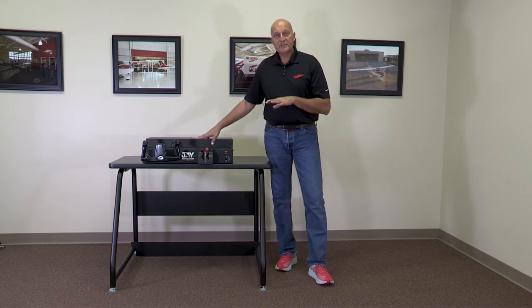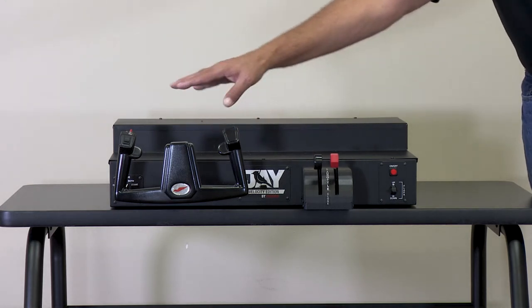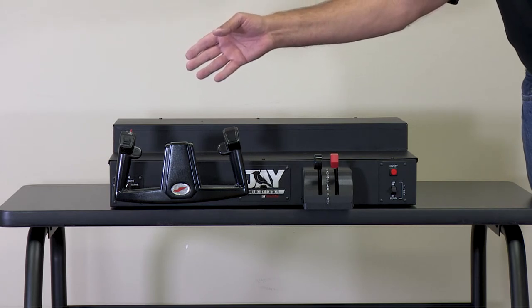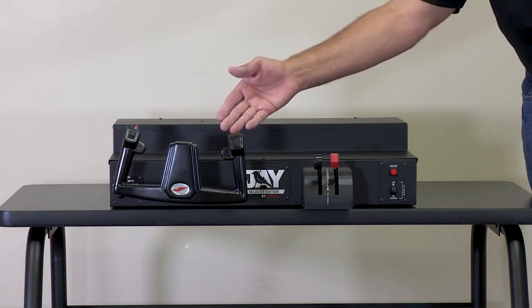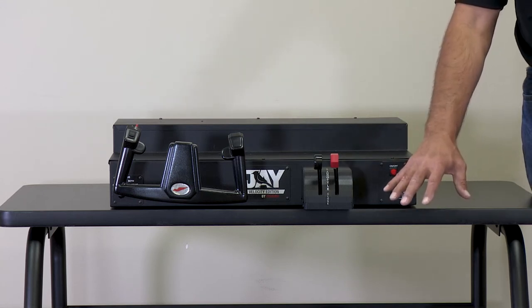I've put this on the table so you can see how I position these. On the side with the yoke, I've given a little more room to the left side of the table so a student can get a chair in and sit squarely behind the yoke. You'll also notice there's ample room on the other side for someone to sit in the buddy seat.